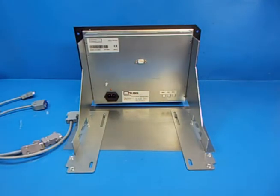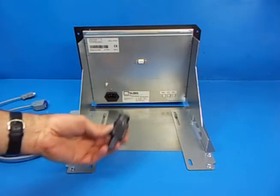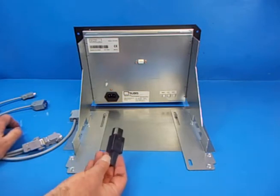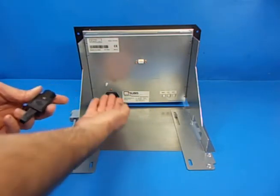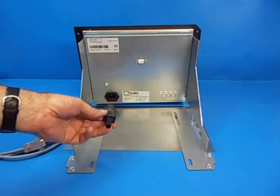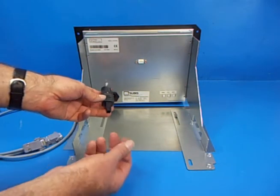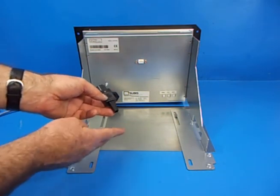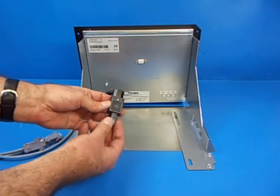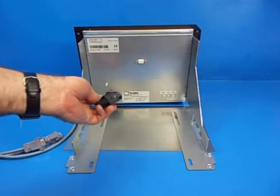We also supply a power connector — an AC power connector. Depending on what cable you've got on your existing machine, you'll either use this or just use your existing connection into there. Sometimes the connections on some machines use a completely different cable, in which case it would require cutting the cable on your existing machine, just unscrewing this and rewiring your AC power to that connector. We supply that just in case you need to do that on your machine.